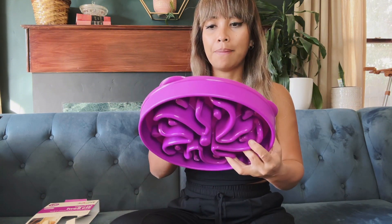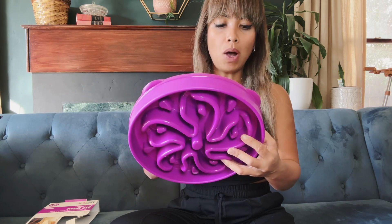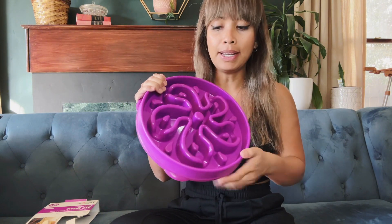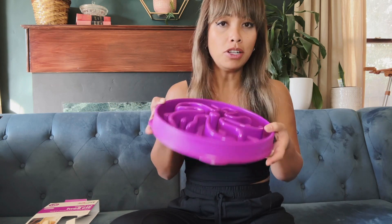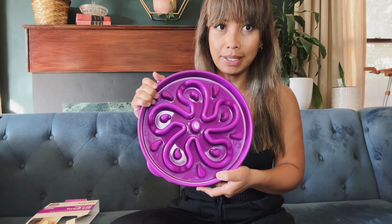This bowl says it is top rack dishwasher safe, but it is not microwavable, so keep that in mind. If you want to clean it easily, just throw it in the dishwasher. So if you're looking for a slow feed bowl, this is the perfect one to get.